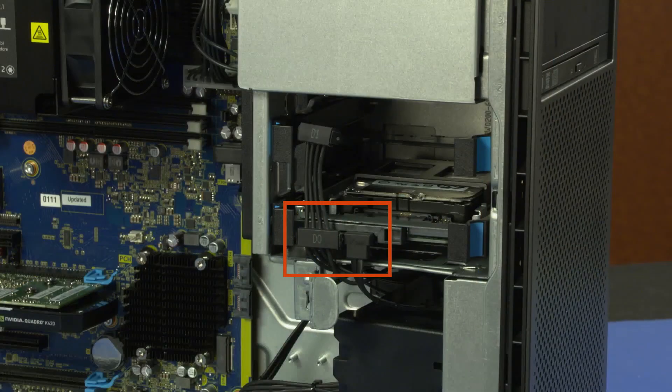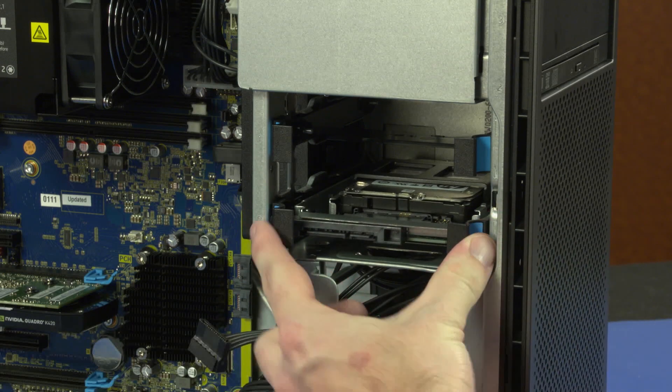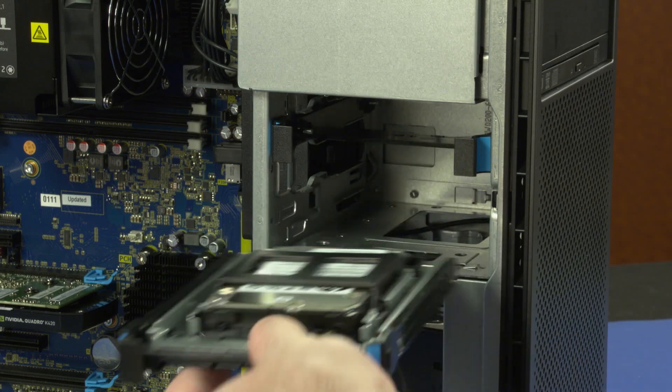Removal. Disconnect the power and data cables from the storage drive. Press and hold the two blue release latches and slide the storage drive assembly out of the storage drive cage.